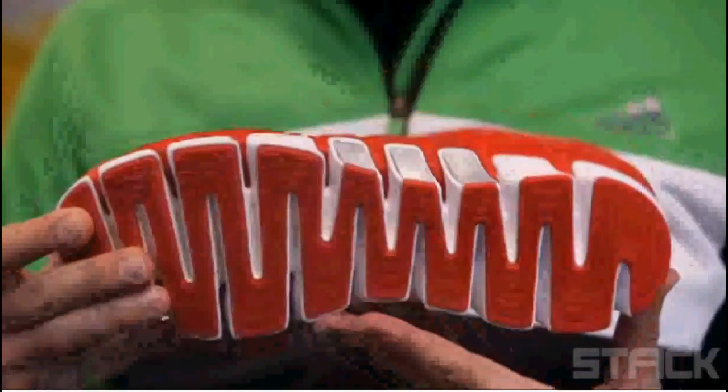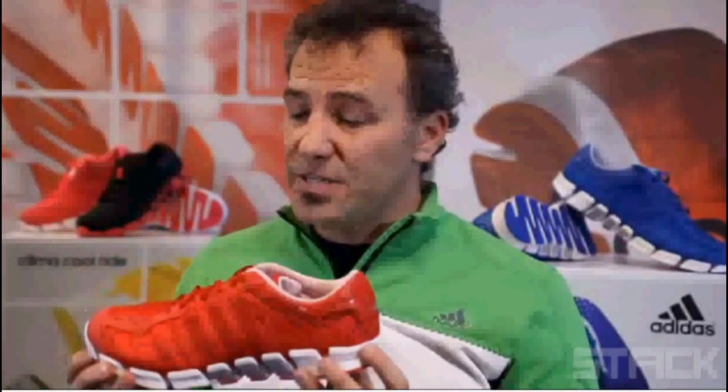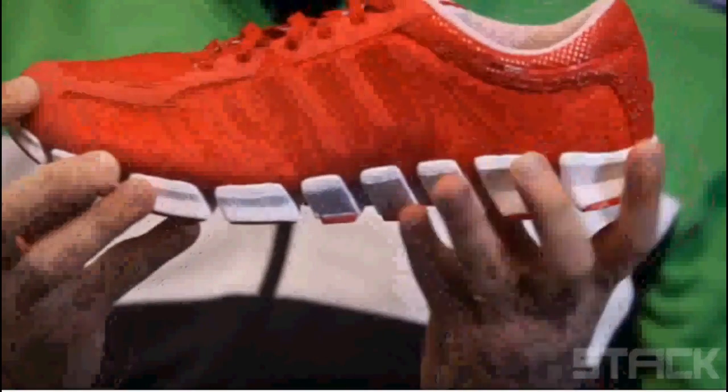Cushioning is paramount in this product as well. We're able to bring that through a highly articulated midsole and outsole. You can see the flexibility within this product is extreme, allowing the foot to do what it does naturally. A lot of runners — the first thing on their list is lightweight. This is an incredibly lightweight shoe: 8.9 ounces in men's, 7.5 ounces in women's.